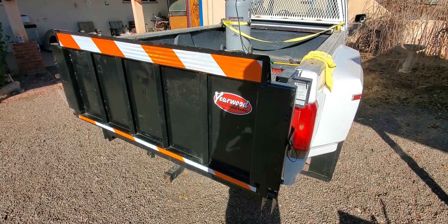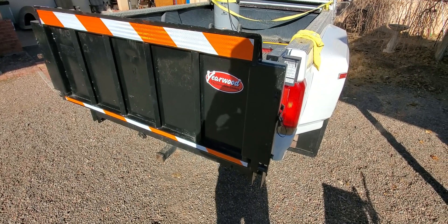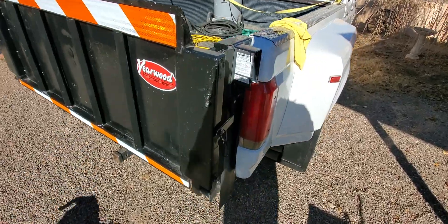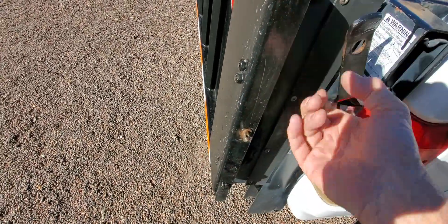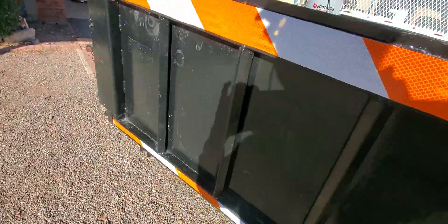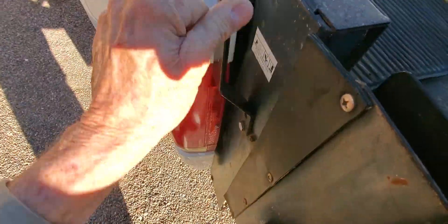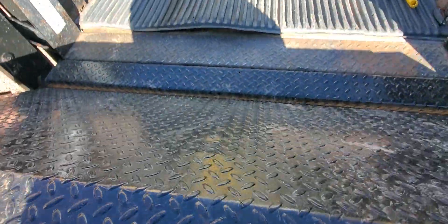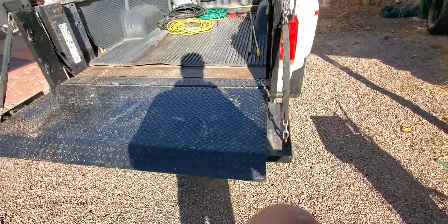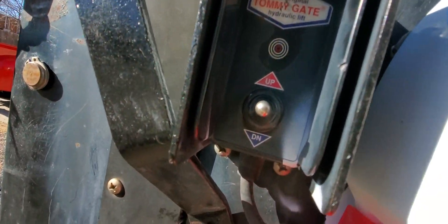People always ask me how exactly does a lift gate work. Let's see how it does work. We're gonna come over here, pull the pins out, put the lock bar up, come over here, pull the other pin out, move our lock bar to the up position. We're gonna grab this right over here and pull down like this. Now the bed is open.